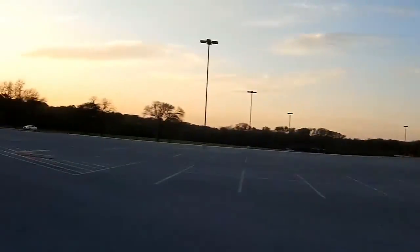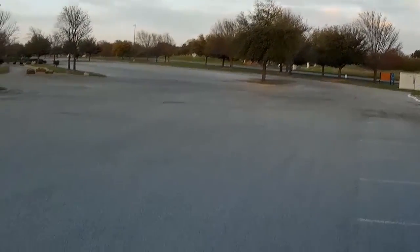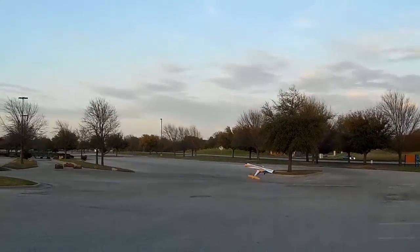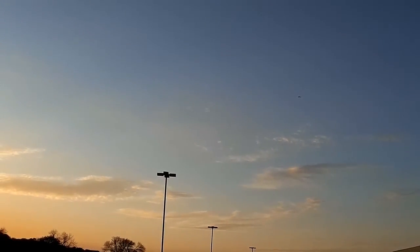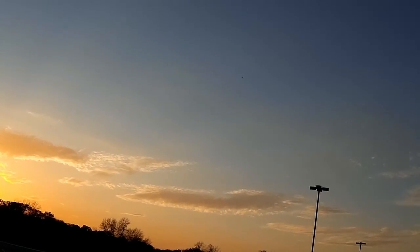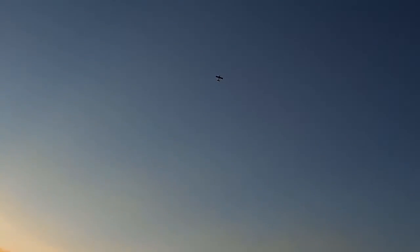All right, here we go flying in the ATI parking lot. Hopefully it'll work out okay. It's kind of windy, about eight miles an hour. Give this a try. All right, here we are coming into the wind. That did not like the flaps command.